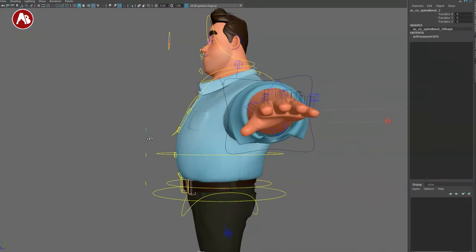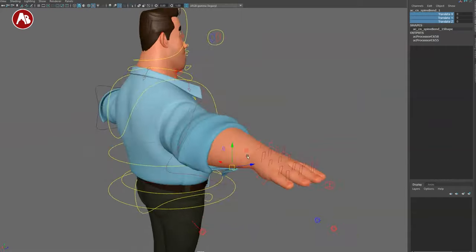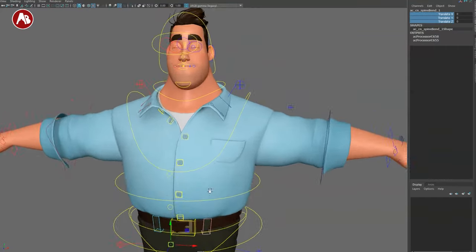There's an extra spine bend control — you can move it around, but as the channel box shows there are no translates, rotates, or scales directly, just those bend controls. These go all the way down and are used for shaping the torso.